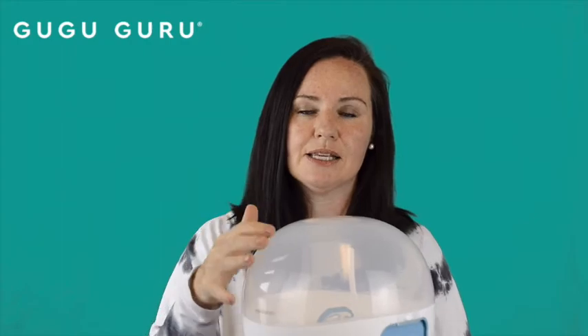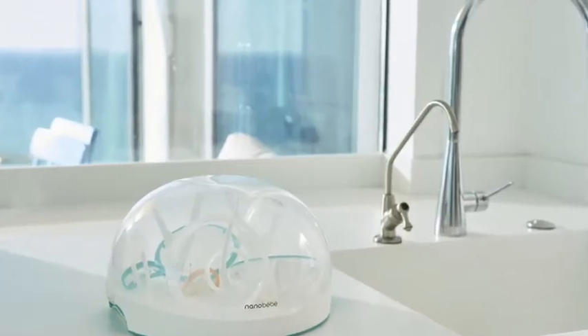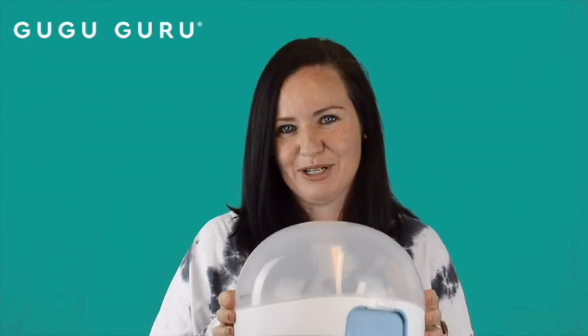Once you take it out of the microwave, everything inside — provided that you keep the cover on — stays sterile for 24 hours. Nano baby is available at Amazon, Target, and on their website nanobaby.com. With September being the most popular month for birthdays, this makes an absolutely great baby shower present.